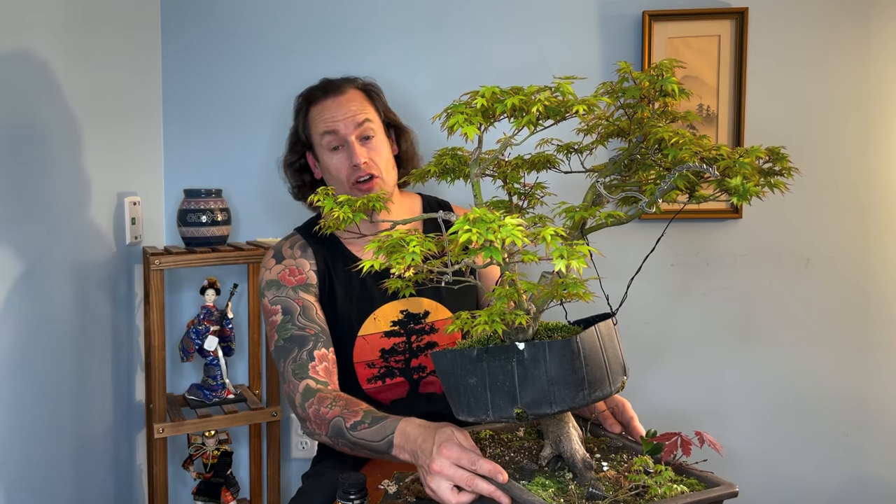Thank you again for joining me on another episode of ACRP Bonsai. Please like, subscribe, and comment — those actions are really going to help me work the algorithm and get this content out to more viewers. If you have any ideas or suggestions for future content let me know — I'd love to explore any technique that has to do with Japanese maple bonsai. We are almost to propagation season, with leaves starting to harden off, and I'm really excited to put out more content on rooting cuttings, air layers, and all the different ways to propagate Japanese maples.